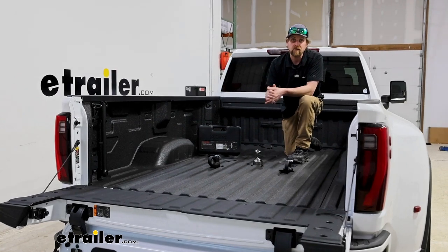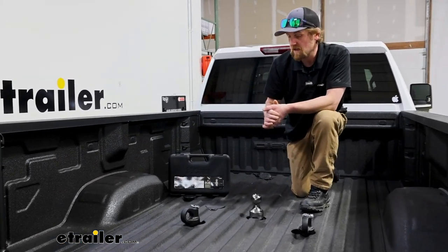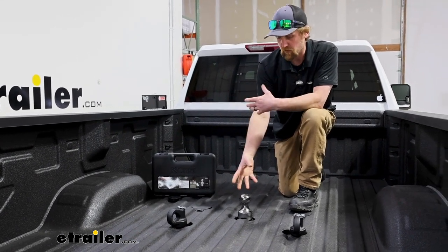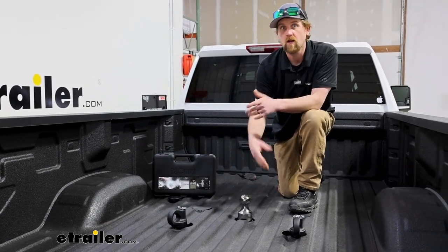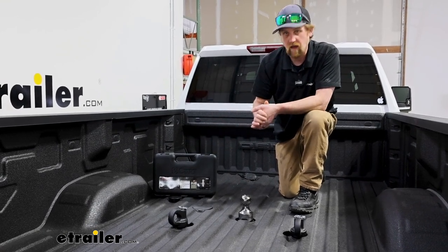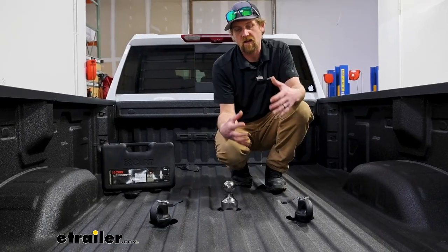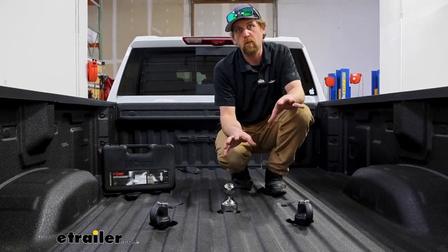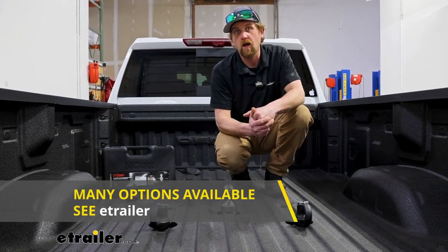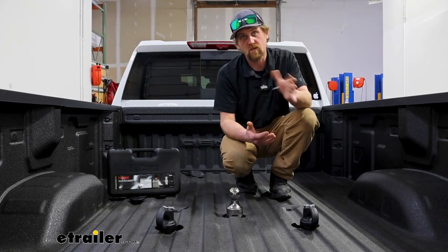It's nowadays pretty convenient. A lot of these trucks are coming with the prep packages in place, and it makes it super convenient to use a gooseneck ball kit like this Curt one here, or even a fifth wheel for that matter, because they just drop into place and allow you to hook your trailer right up to them. If your truck does not come equipped from the factory with that prep package, not a huge deal — there's a lot of other hitches available that will let you get the same thing done and hook up to your trailers.